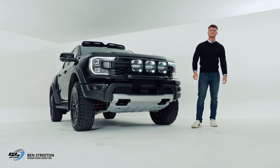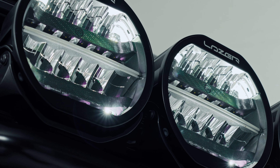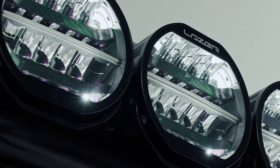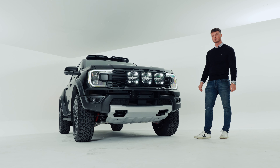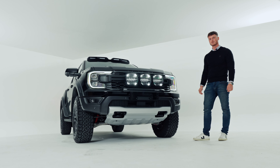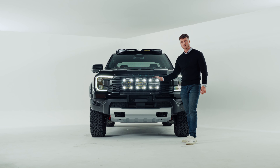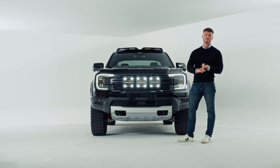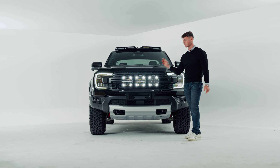Hi, I'm Ben from 4x4 Accessories and Tyres. In today's video I want to introduce you to this Triple Sentinel 9-inch light integration kit that we've put on this 2023 Ford Raptor. We also do this integration kit not just for the Ford Raptor, but also for the brand new Amarok and the brand new Ranger, which you'll see available across our website.